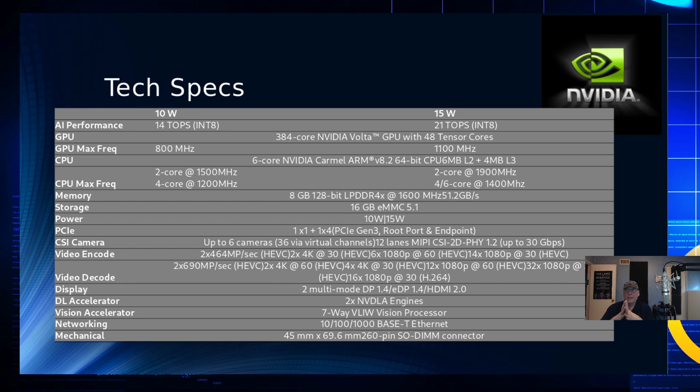If you're thinking this is a 21 TOPS supercomputer — no. It has a 384-core NVIDIA Volta GPU with 48 Tensor Cores built in, which is pretty powerful for a low-cost board. GPU frequencies run at a maximum of 800 MHz in 10-watt mode and 1100 MHz at 15 watts. Gaming boards like the NVIDIA 2080 or 2080 Ti operate almost twice as fast and have a lot more cores — and they also cost a lot.